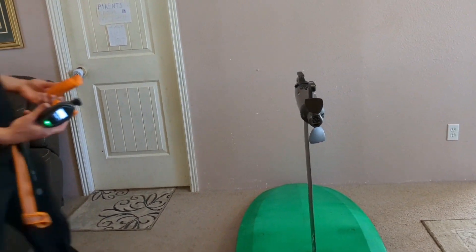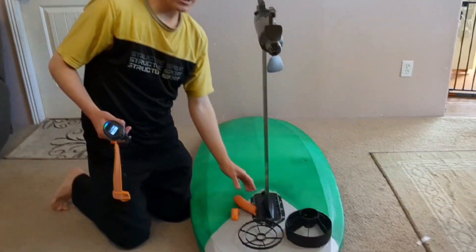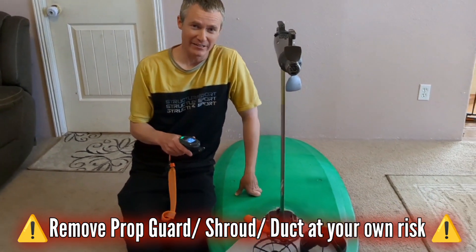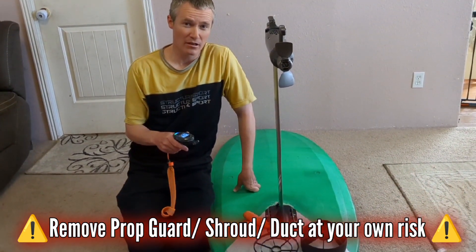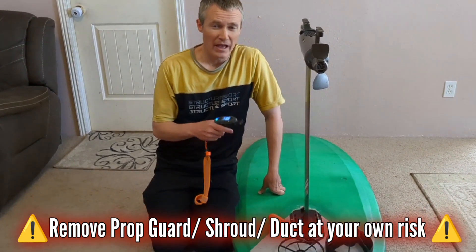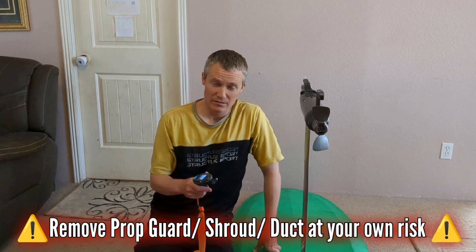That busted it up pretty good. You get the idea — a prop guard or prop shroud will not prevent injury entirely, and in fact it will introduce the chance of a greater injury, although rare. So if you understand all of this and still prefer to use a prop shroud, that is your choice, but at least you will know the risks. Likewise, you also know the risks of operating an e-foil with an entirely exposed prop.